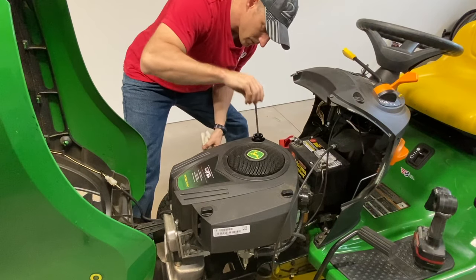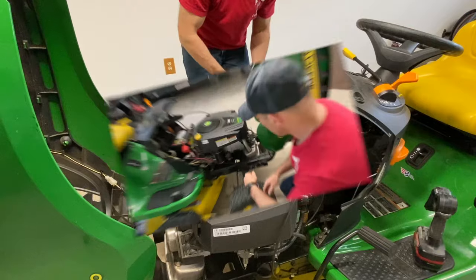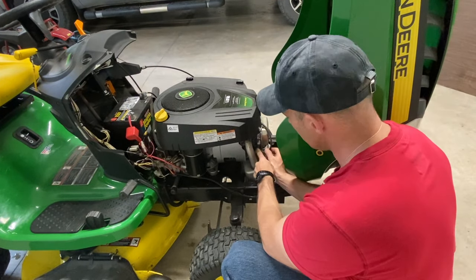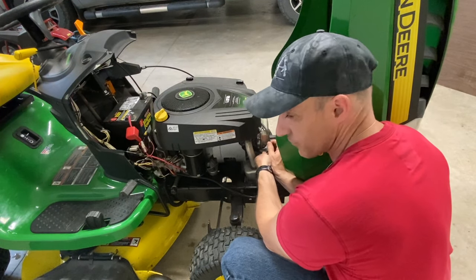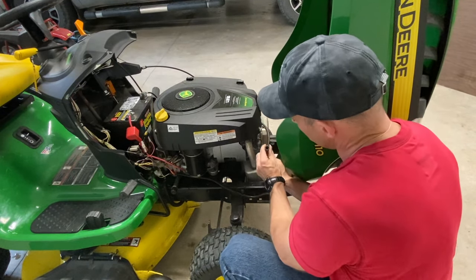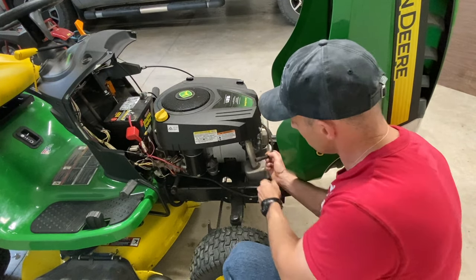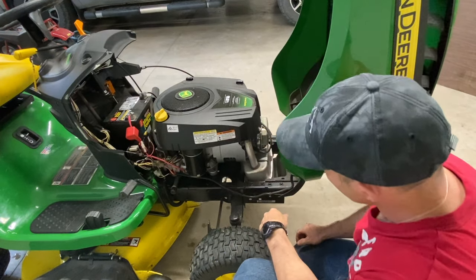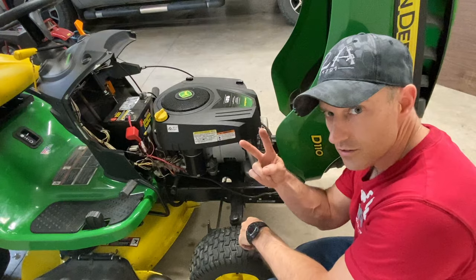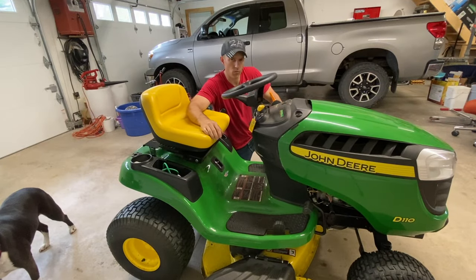Another thing to check is your spark plug. Make sure your spark plug wire is fully connected to the spark plug. If this is off, your lawnmower is not going to start — make sure that's clicked in place. If you have two cylinders, you may have two spark plugs.